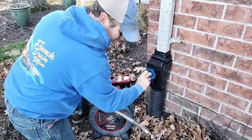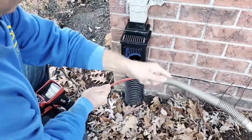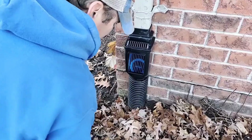The number one cause of flooded basements and crawl spaces is when your rooftop water gathers along the foundation of the home. If you run it underground in an underground buried downspout system, you get the water far away from the structure.